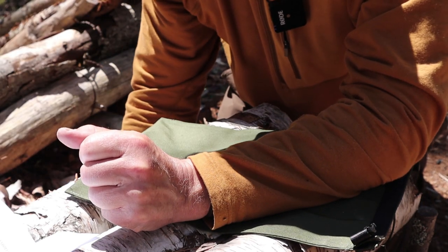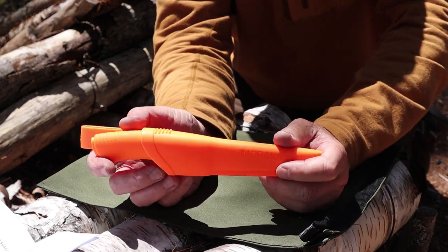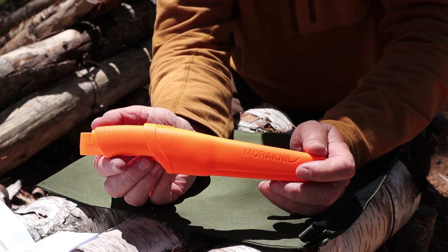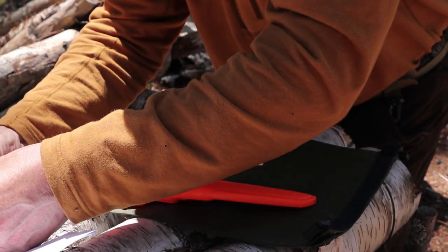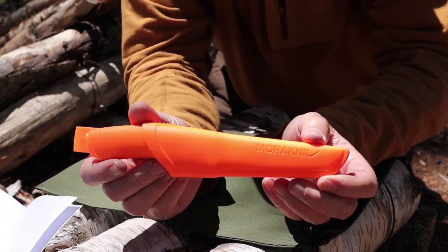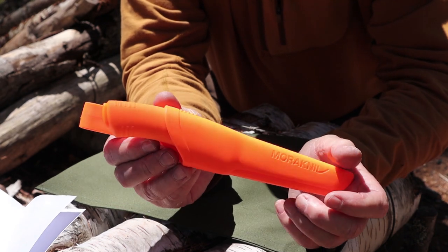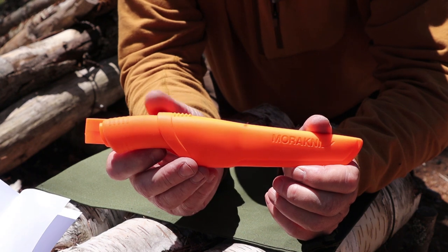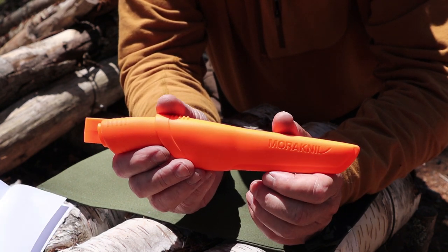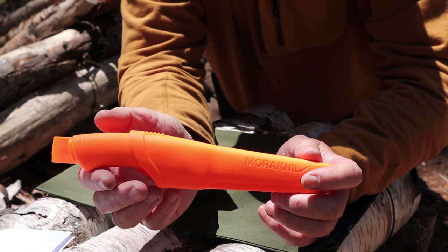So I've shown you three Mora knives I've owned for some time. The fourth is one loaned to me by a friend who thought it was the greatest thing since sliced bread — and he may be right. This is the Mora Bushcraft Orange. The second knife in Mora's lineup intentionally designed for the outdoor world was the Mora Bushcraft Black — all-black knife and sheath, carbon steel, with a diamond-like coating on the blade. People fell in love with it.